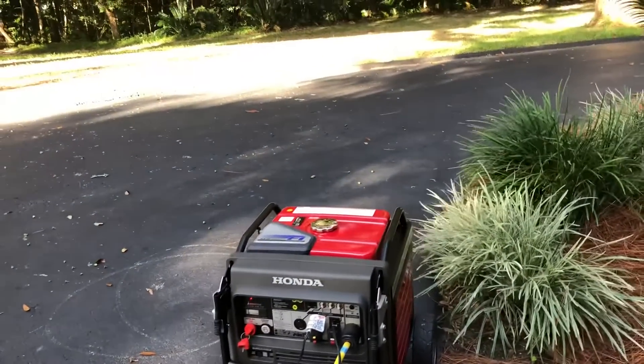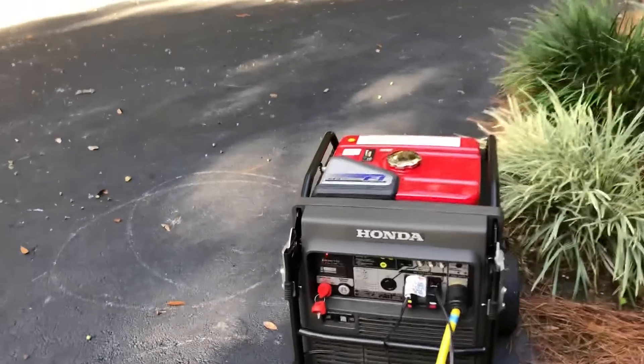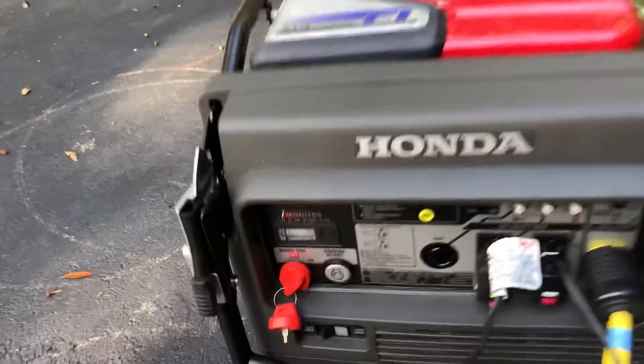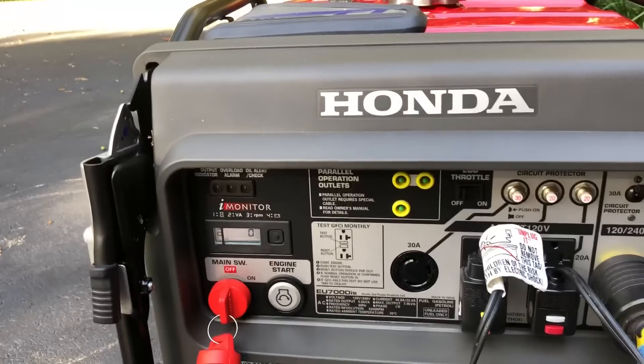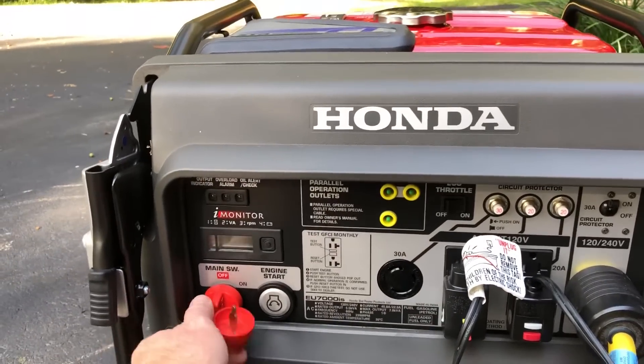That's what it took to overload the Honda 7,000. Now, everything is dark in my house, but I just wanted to see what it would take to overload this generator. So let's shut it off and reset it. Now we know 7,700 watts will do it.